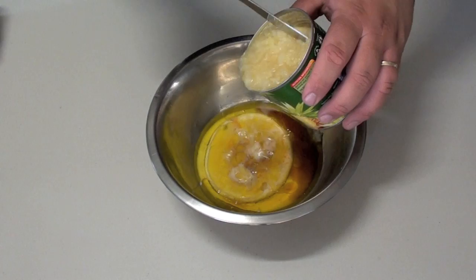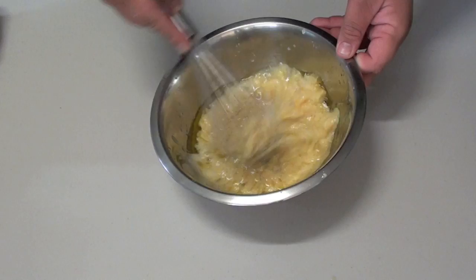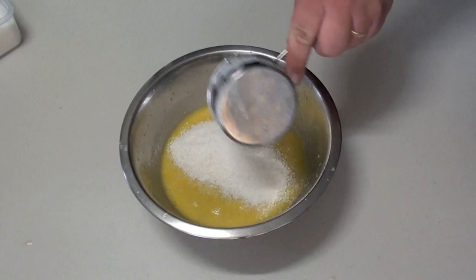Then one third cup of milk and about 225 grams of crushed pineapple. Now give it a good whisk to combine all the ingredients. Next add half a cup of dried coconut and just give it a quick whisk to combine.